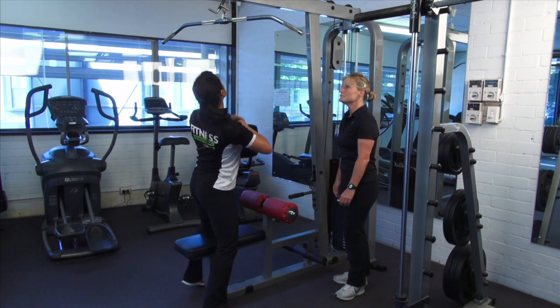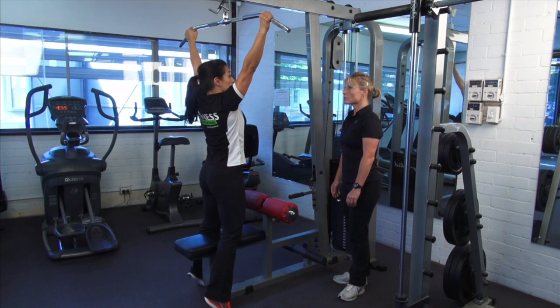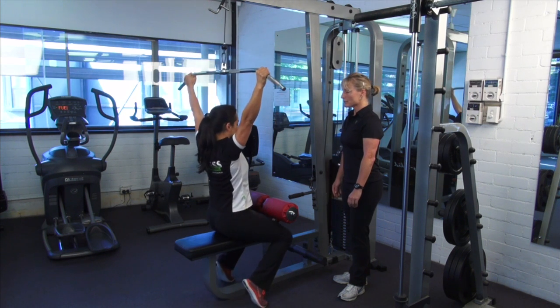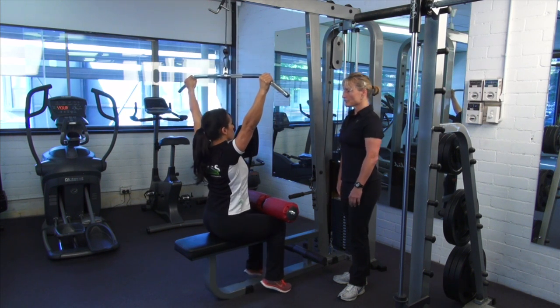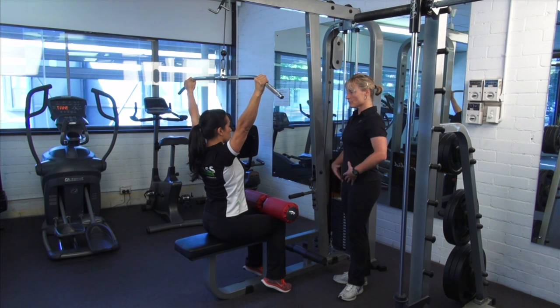Let me show you — we'll start off. What I need you to do is make sure you place your hands about one and a half times the width of your shoulders, and sit down. Think about sitting up nice and tall, and I want you to pull on your core so you stabilize through that midsection.